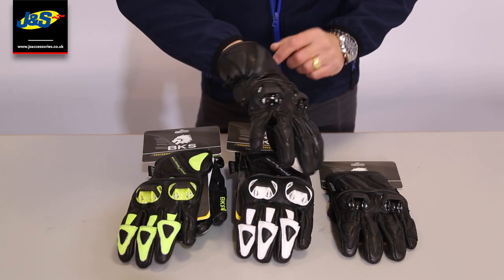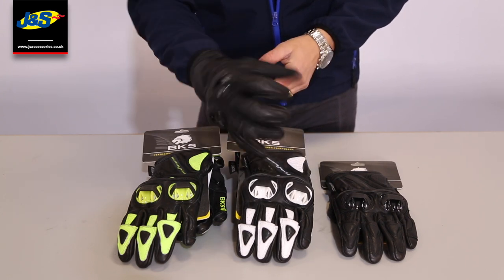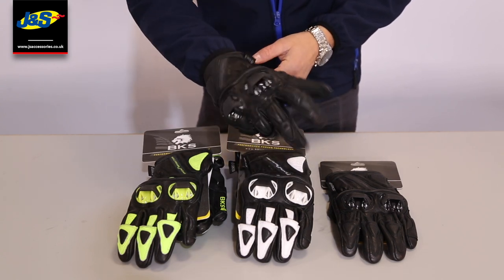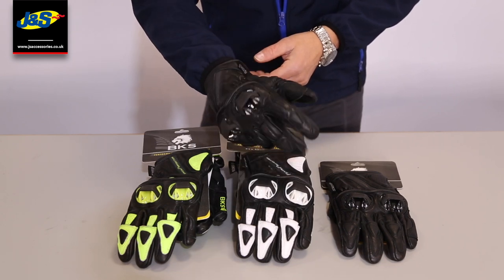Little bit of decal here on the outside. But what a nice glove — nice short summer glove. Feels really good on. No thick liner inside, but it feels a lovely fit. That's the BKS Circuit glove.